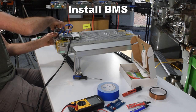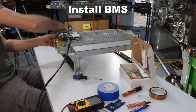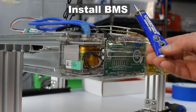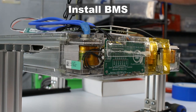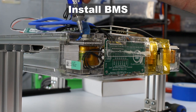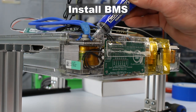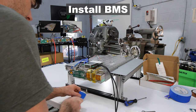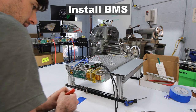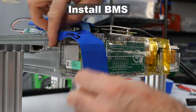With the BMS in place, attach the blue B-minus wires to the negative terminal on the battery module and tighten the terminal bolts to about 20 foot-pounds. Use blue torque seal paint to cover the bolt as a reminder to never connect anything else to this terminal, since doing so would bypass the BMS. If you don't have torque seal paint, use a piece of blue tape to cover the connection.